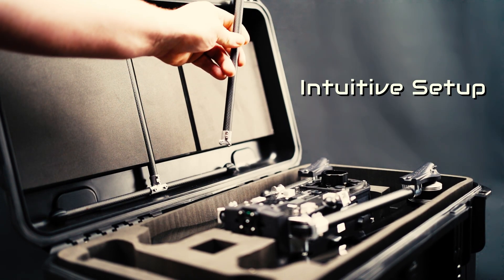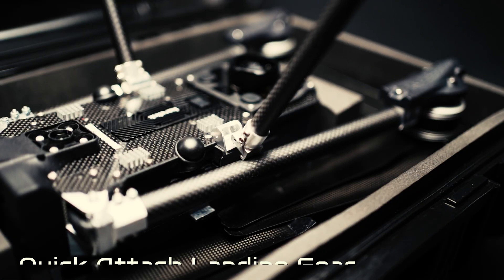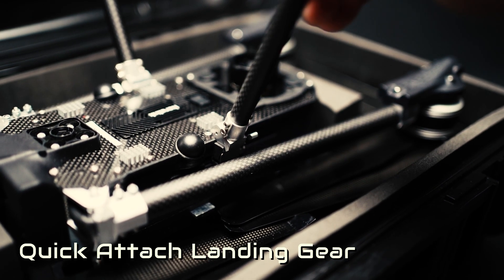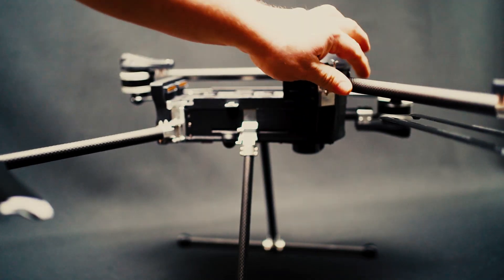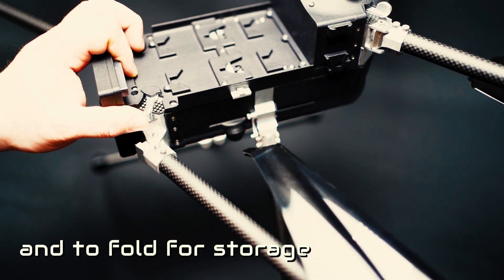The SkyScout has intuitive setup, simple quick-attach landing gear, easy to unfold to fly, and to fold when preparing for storage.